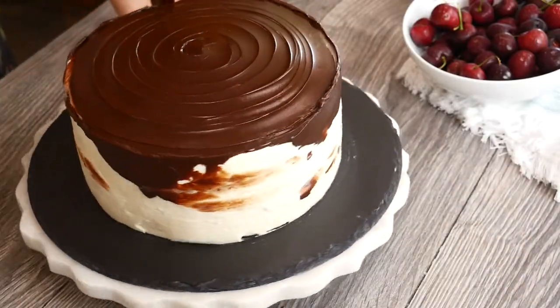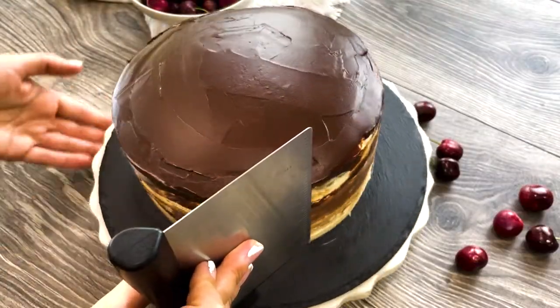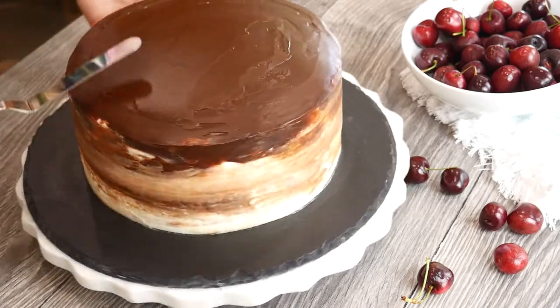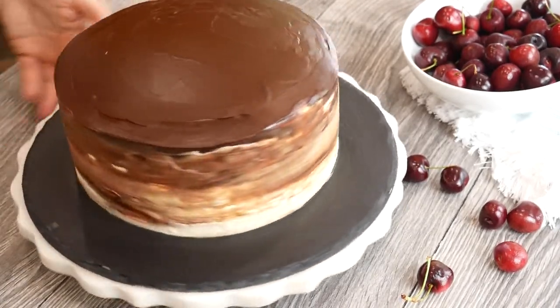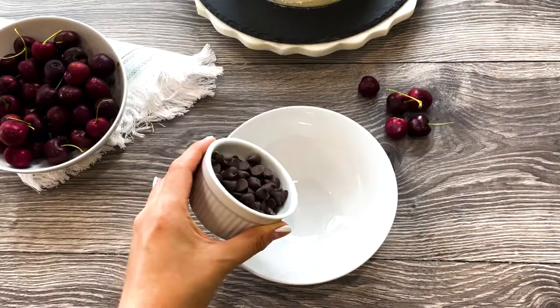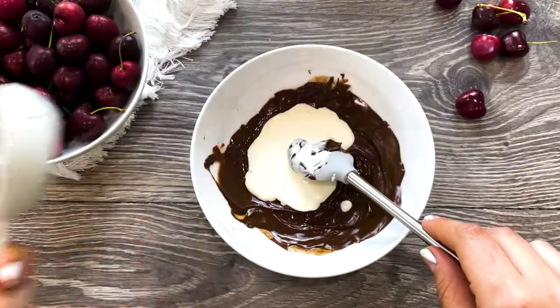Cover the sides very roughly, just like that. Place it in the fridge to set. Meanwhile, melt another half a cup of semi-sweet chocolate chips using the same technique.